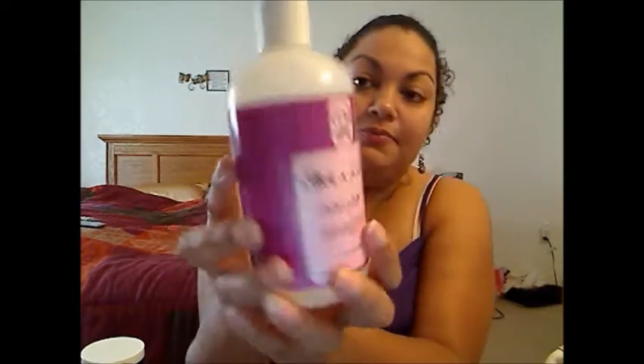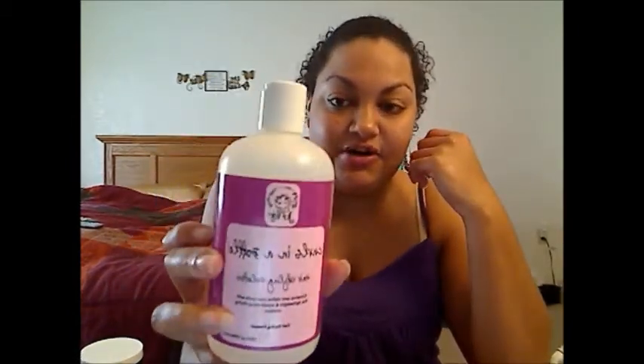Lastly is the Curls in a Bottle. I got this because a lot of people were saying it's a good finisher and it helps with frizz. It smells like raspberries — it's kind of like a citrusy, fruity smell. There is raspberry oil in this, which is why it smells like raspberries. It's kind of like a serum — it's really liquidy.